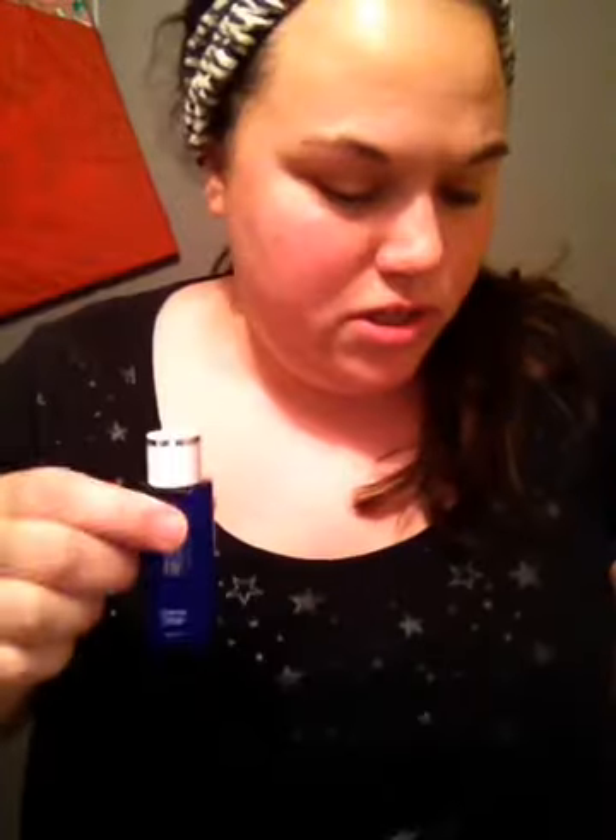Hey guys, today's video is going to be a lot different than normal. First, if you're wondering what that is, it's a picture frame that my mom wrapped like a present for Christmas, like as a decoration. But anyways, today's video is going to be a demonstration of these face products I got. This is a lotion, and it came in a package like this — and this is actually a face mask, or yeah, a sheet mask.